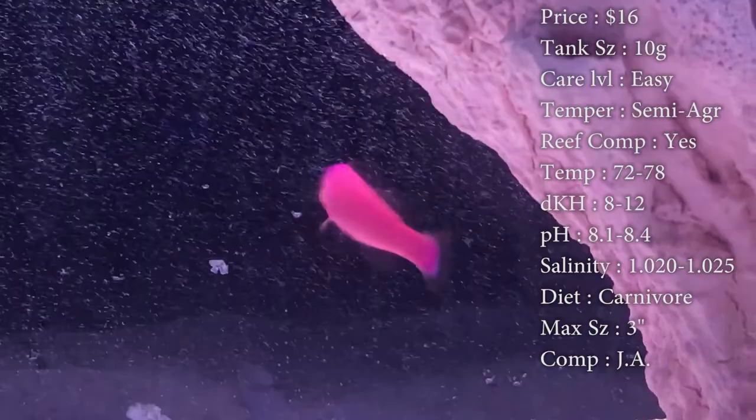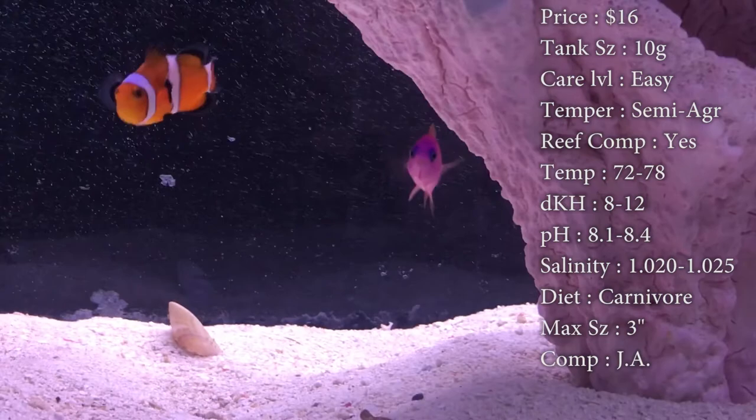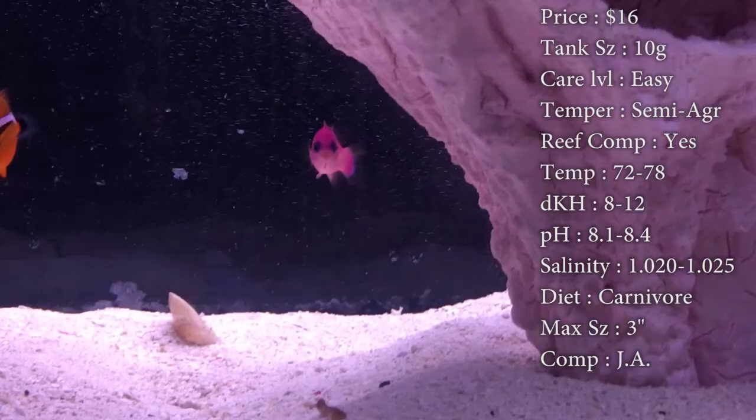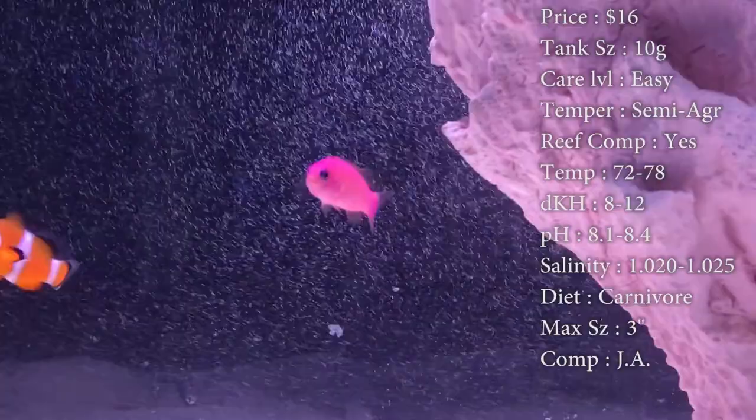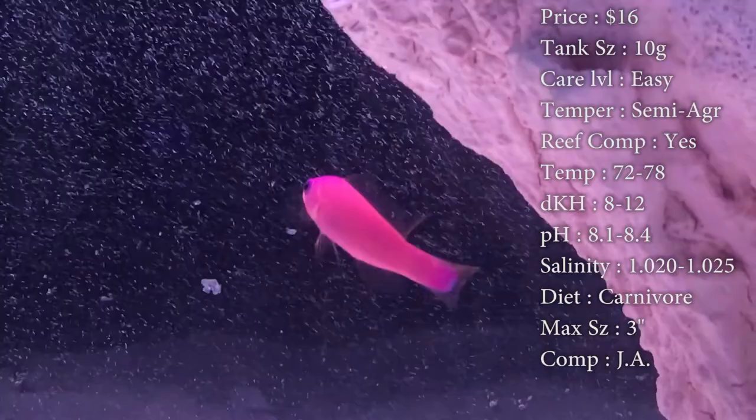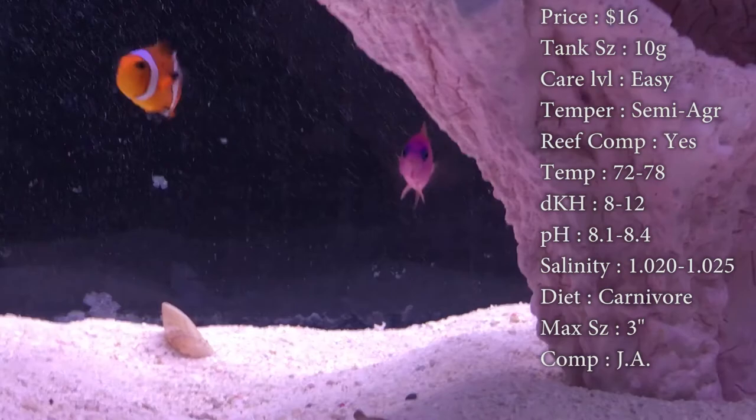Max size, they can get about 3 inches. Compatibility — I would recommend that you go out and pick one Pseudochromis or Dottyback and put him in the tank by himself. Because a lot of times whenever people get multiples, they tend to go after each other and fight. Just something about the same species — they want to kill each other. So definitely look into a bunch of them and pick which one you really like. I'm sure if you had a big enough tank you could put multiples in there, but just to be safe, let's pick one.